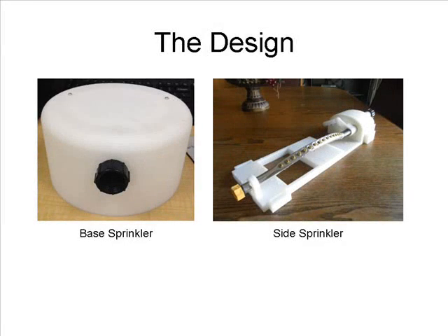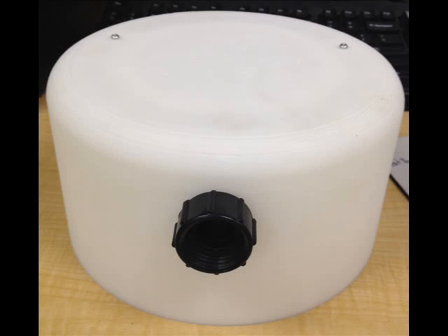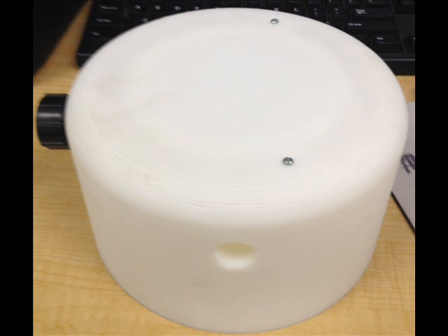Our product consists of two parts: the base sprinkler and the side sprinkler. The base sprinkler serves two functions: it shoots water up through the seams in the trampoline, and it is the hub from which water is sent to the side sprinklers. It connects to a standard garden hose. The following is a video of the base sprinkler in action.